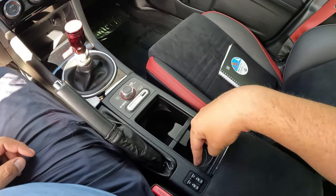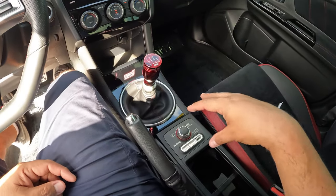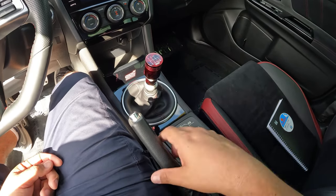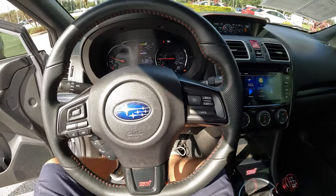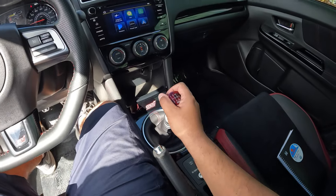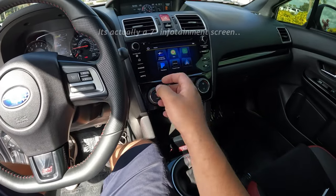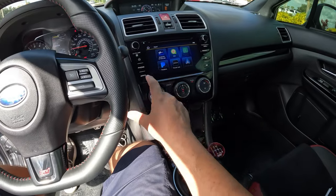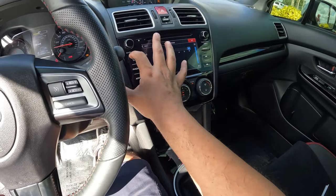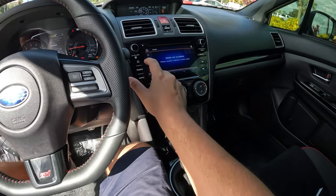We've got sliding cup holders, heated seats for both front occupants, and the electronically adjustable center differential with multiple settings — I'm not super familiar with all of them, but you can definitely adjust it for sport driving. The 6-speed manual and dual-zone climate are here. The 6-inch Subaru Starlink infotainment is fairly basic — there's phone and media, but I don't see navigation.